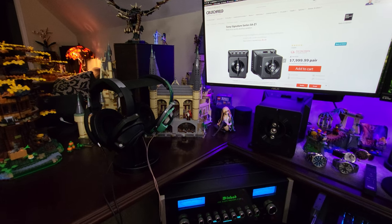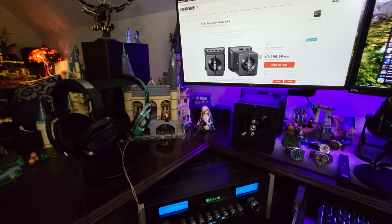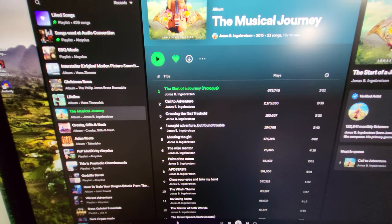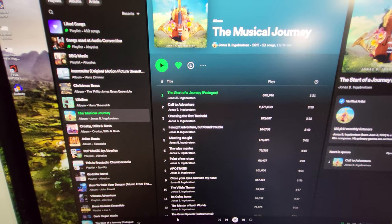Hello everybody. I have a really fun song demo for you guys today. It's gonna be on the Sony SA-Z1 powered monitors. Now this is one of my favorite songs. I don't know how to pronounce the guy's name though, but it's by Jonas something. The start of a journey.